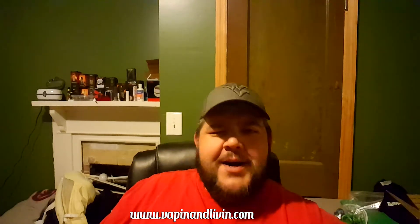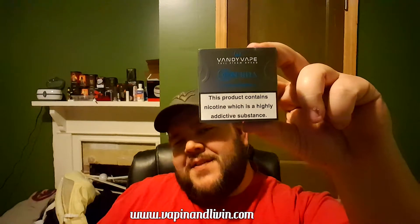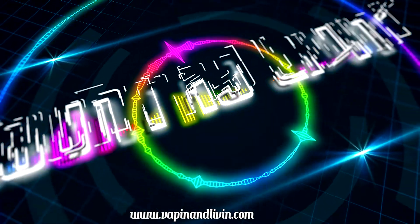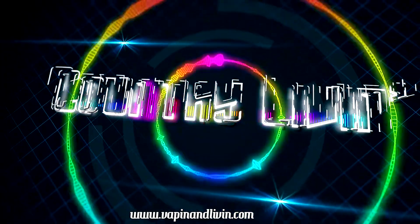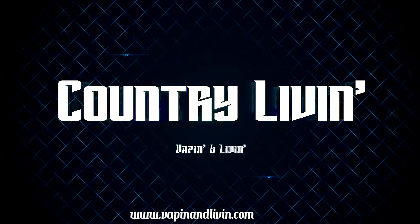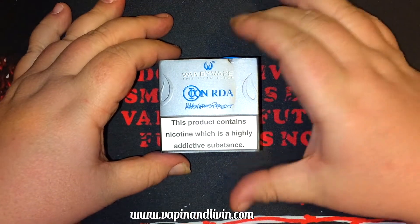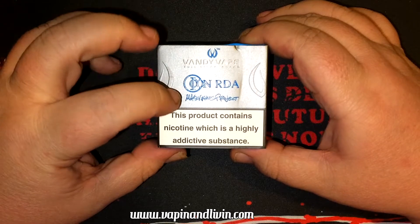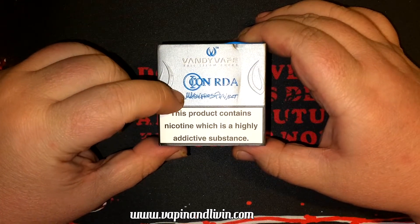Hey, what's going on everybody, Big Country here. Welcome back to Country Living. We have another one — the Veiny Vape Icon RDA by Mike Vapes. Welcome to the first look of the Icon RDA by Vandy Vape, it's a Mike Vapes project.